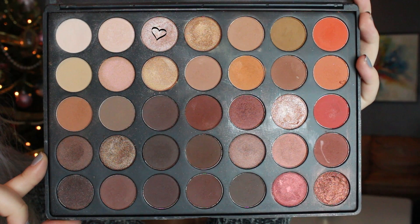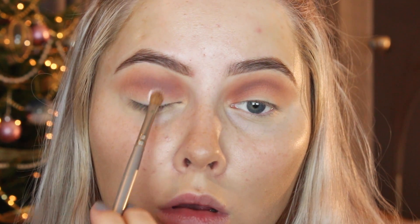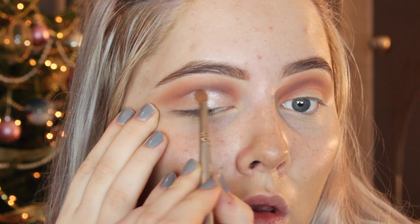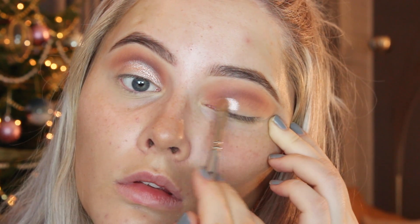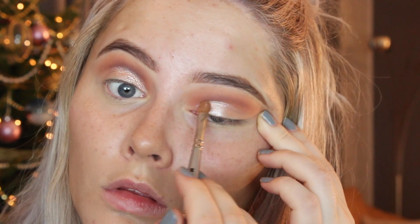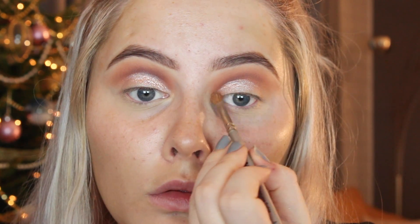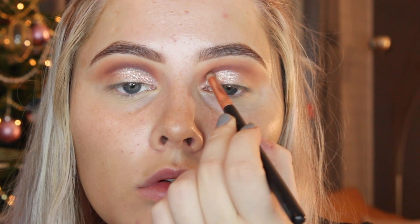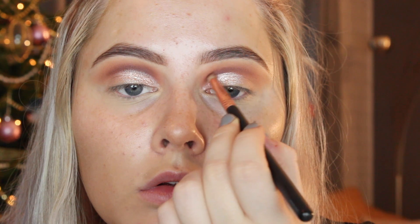Then I'm going in with this beautiful champagne color from Morphe — it's kind of like a foiled eyeshadow, it's so beautiful. What I'm doing differently in this look is taking it a little bit higher up than normal, which makes my eyes look so much bigger. It creates a false crease effect that I absolutely love. Then I'm going back in with the darkest shade again just to really define that crease area, doing like a half cut crease.